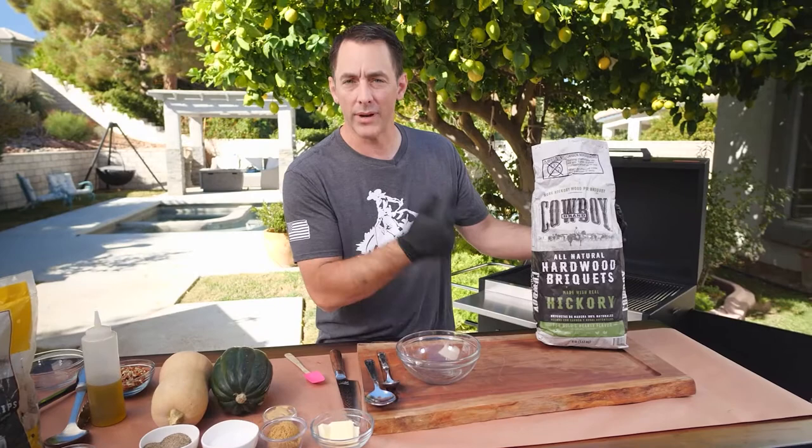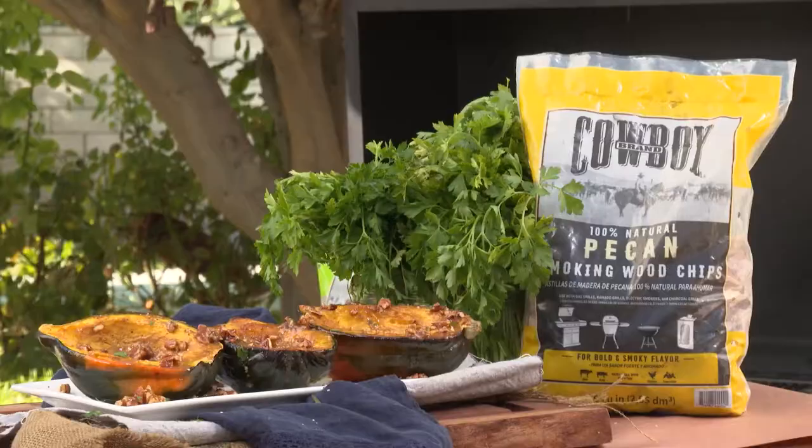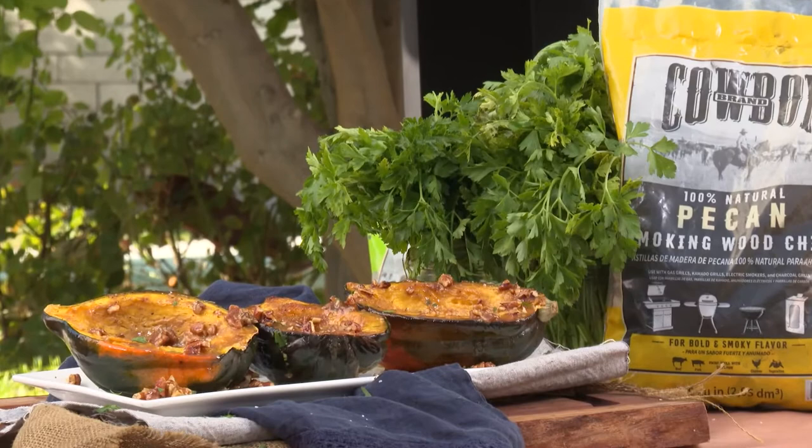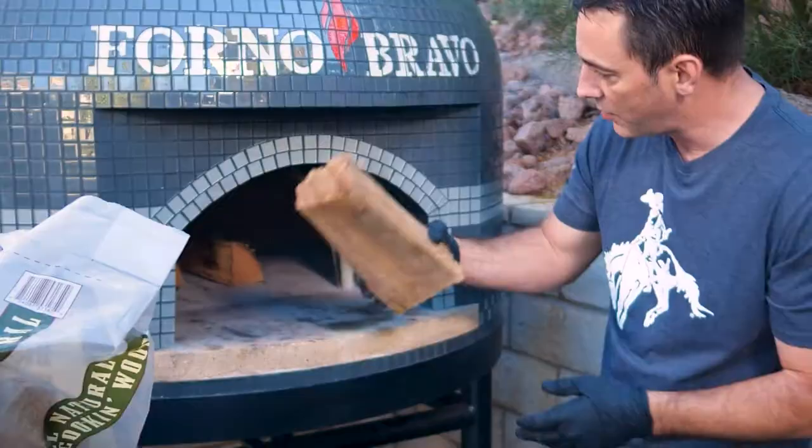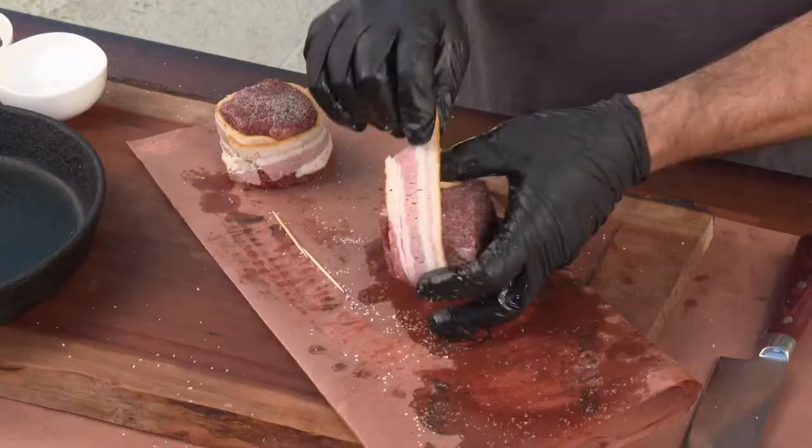Hey everybody, Daniel Mosnett here with Cowboy Charcoal. We've got our hickory briquettes and we're going to show you how to make a fantastic acorn squash dish that you're going to love. You're going to use it all the time — it's easy, you throw it on the grill, super simple to do.